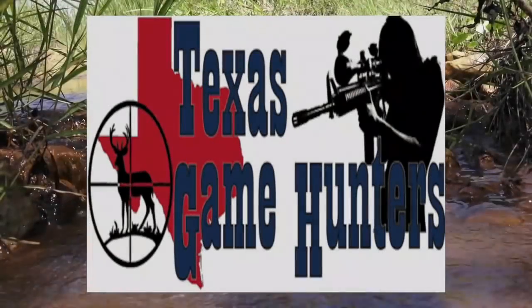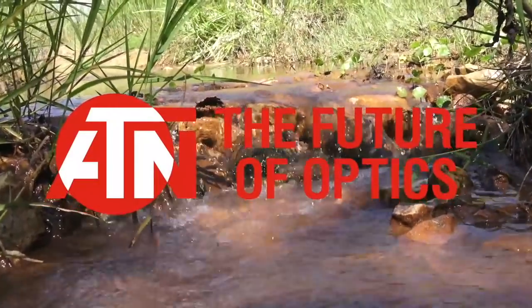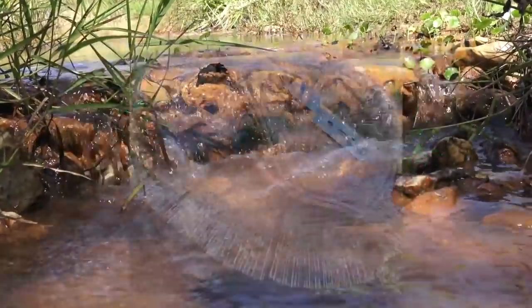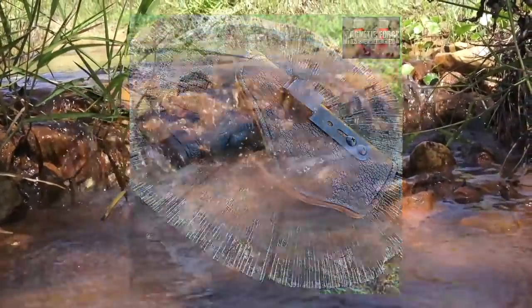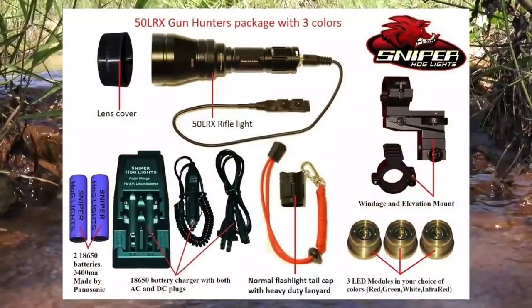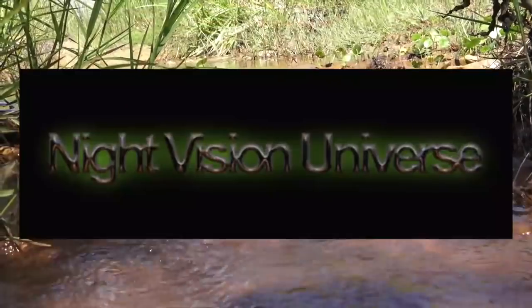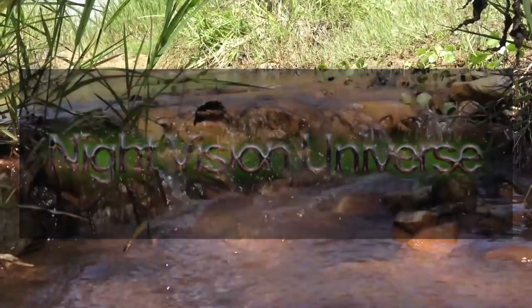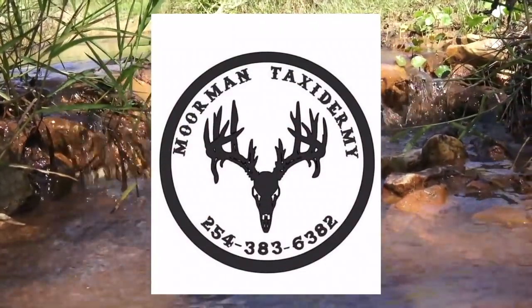This portion of TXGameHunters is brought to you by ATN, the future of optics. OD Green Gun Oil — if you love them, keep them lubed. Magnetic Force Holsters — the perfect holster for any situation. Sniper Hog Lights — light up the night with the original Sniper Hog Light. NightVisionUniverse.com — let us be your eyes in the night. Mormon Taxidermy — your best choice for taxidermy in Texas, period.